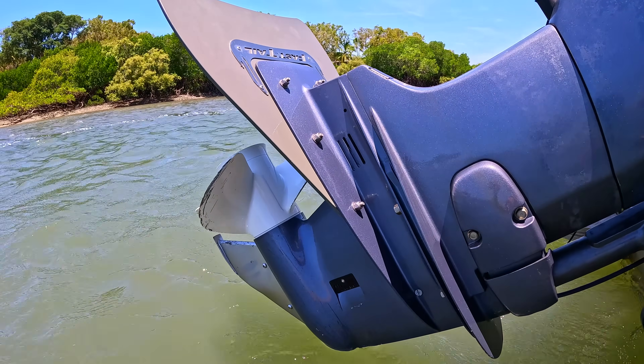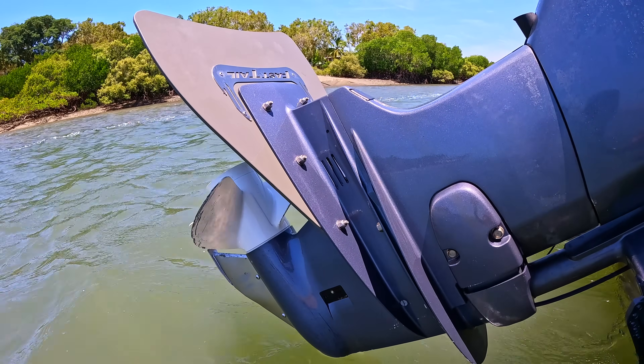With the bigger gearbox I can swing a bigger prop and I'm getting a few extra k's out of it. Cruising, I get about 3 k's per litre, which gives me great range off the 25-litre tank — about 70 kilometres. I'd like to upgrade to an underfloor tank, but given the boat's done nearly 7,000 kilometers I'll probably trade it in and get a full custom boat from Svenson. We're working out the layout now — but that won't be for another year or two.